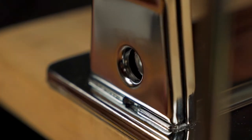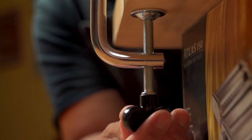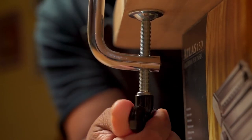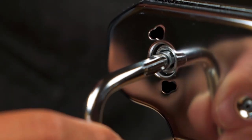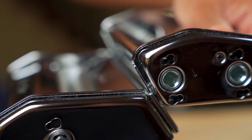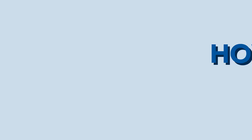To set up your pasta maker, set the machine on the edge of the table. Insert the c-clamp and screw to tighten. Insert the handle into the hole next to the rollers. Then slide the pasta attachment right into the hooks on the pasta roller and you're good to go.